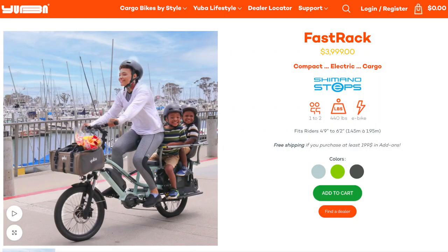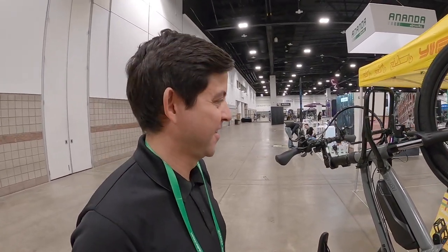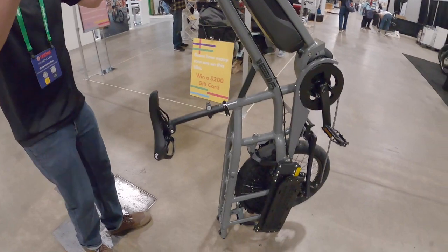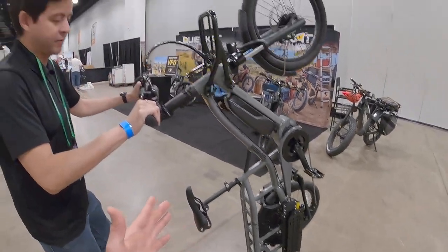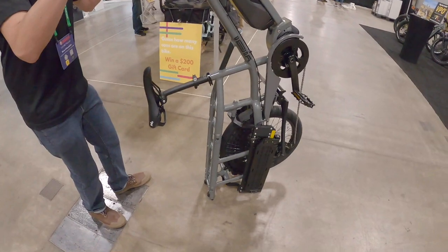If you're loading this up with kids or cargo, would you consider this a utility bike or a long tail? It's more of a mid-tail — not quite as long as the Spicy Curry, but you still get a lot of utility out of it. One other feature they really like is the rear wheels on the back of this. You can use your knee to kick it up and then wheel it into an elevator — that is so handy and smart.